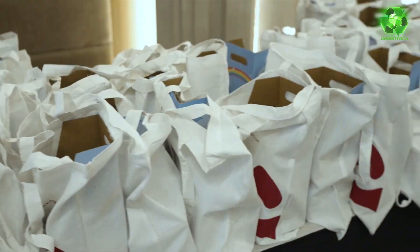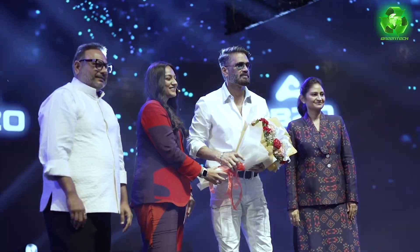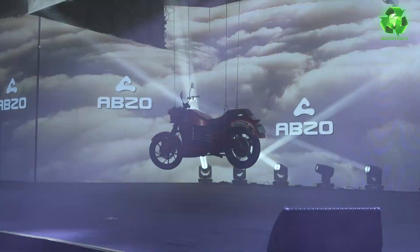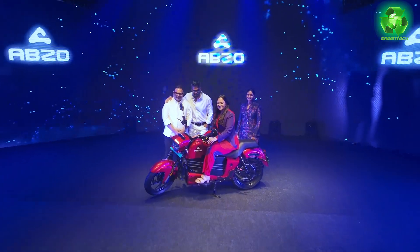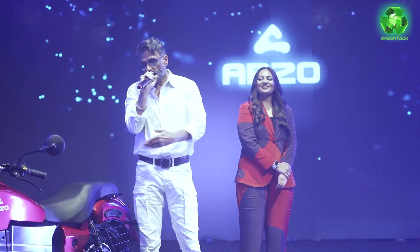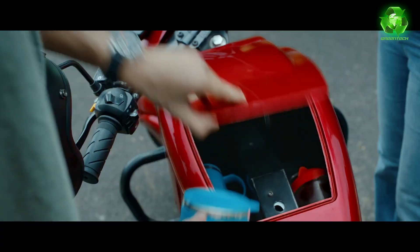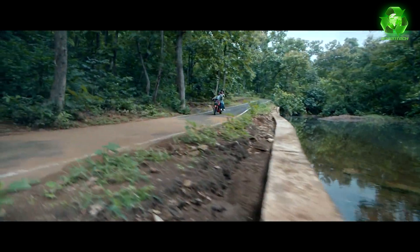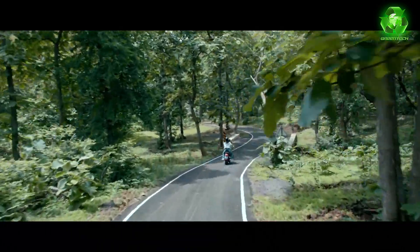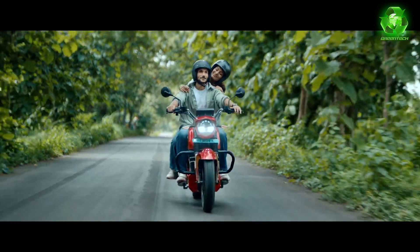The Abro electric bike is comfort-based and inspired by the Harley Davidson LiveWire. It targets the long-ride market with 180 km range on a single charge with fast charging enabled. It has CBS (combi braking system), regenerative braking, and a reverse mode. Battery is 5 kW; motor power is 4 kW with peak power 6.3 kW (8.56 hp) and 190 Nm peak torque. Fast charging takes 3 hours 20 minutes for a full charge.